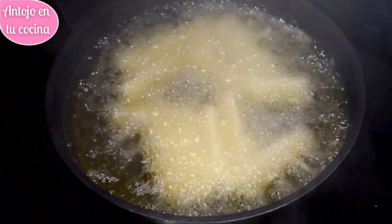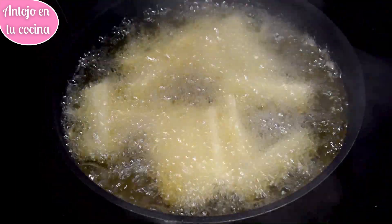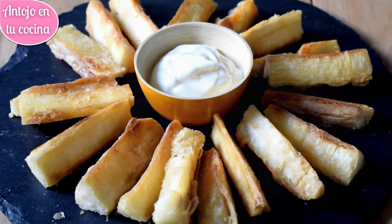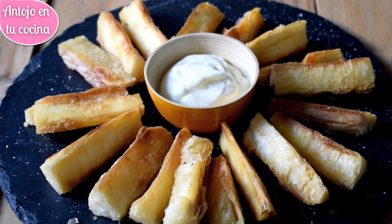Calentamos abundante aceite en una sartén y la freímos, dándole la vuelta de vez en cuando hasta que los bastoncitos estén dorados y crujientes. Finalmente dejamos escurrir sobre papel absorbente durante unos segundos, agregamos sal al gusto y servimos antes de que se enfríen.